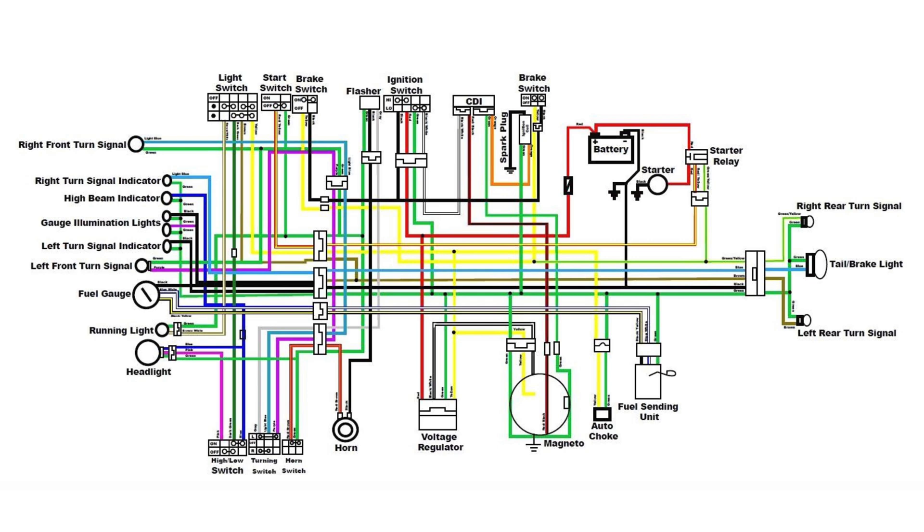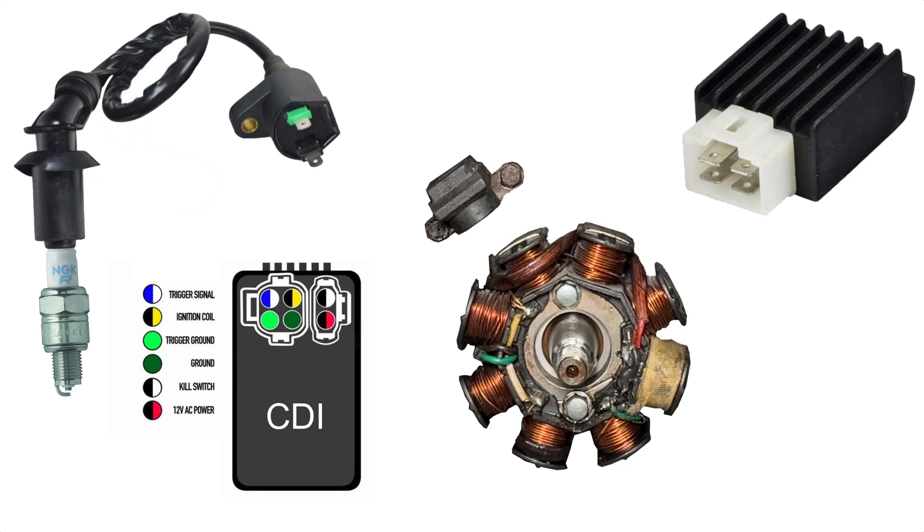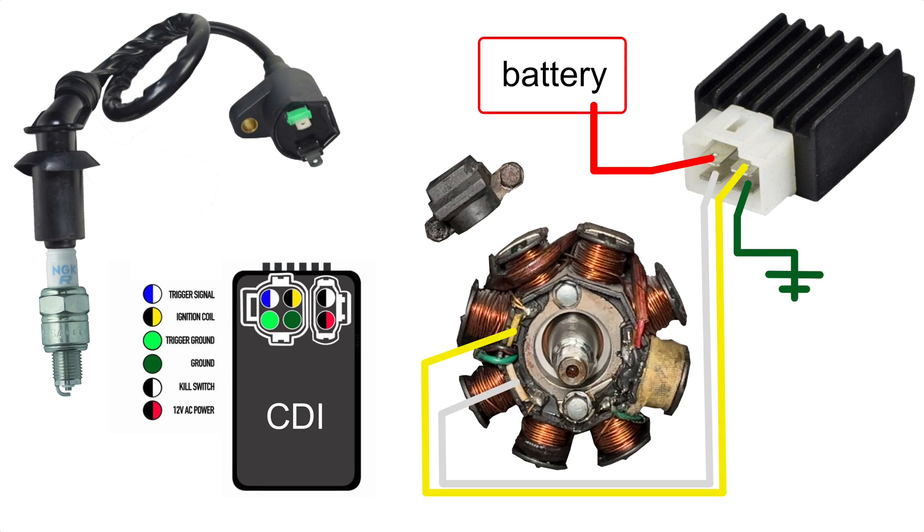Do a Google image search for GY6 Chinese scooter wiring diagram and you'll find something like this. It's pretty good but not 100% accurate so I made my own diagram. On the left side we have the coil and spark plug. CDI stands for capacitor discharge ignition — this is the electronic unit that controls the spark and tells the coil when to fire. The round thing is the stator or magneto. In the upper right corner is the voltage regulator. The seven charging coils are not grounded; instead the ends go to the yellow and white wires. These wires carry alternating current to the voltage regulator. The regulator contains a rectifier that converts AC into DC. The voltage changes with engine RPM so the regulator adjusts it down to around 13.5 volts to charge the battery.